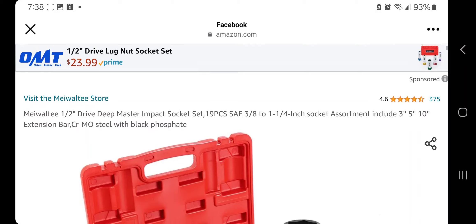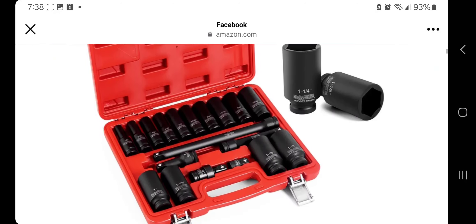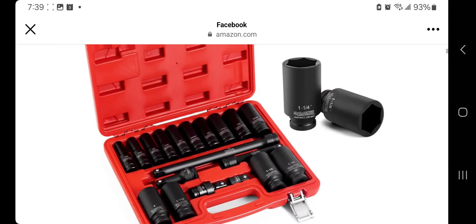It does have 5 stars and 375 reviews. This is actually a pretty decent set — pretty decent set for the price.